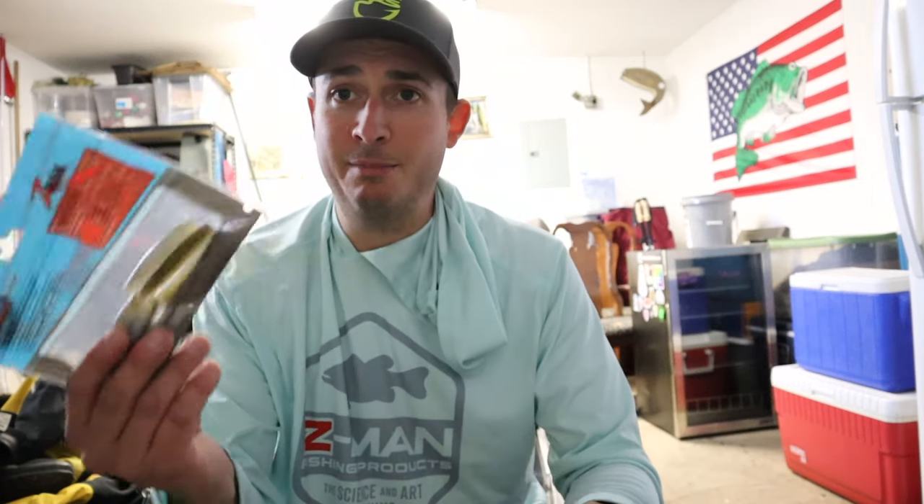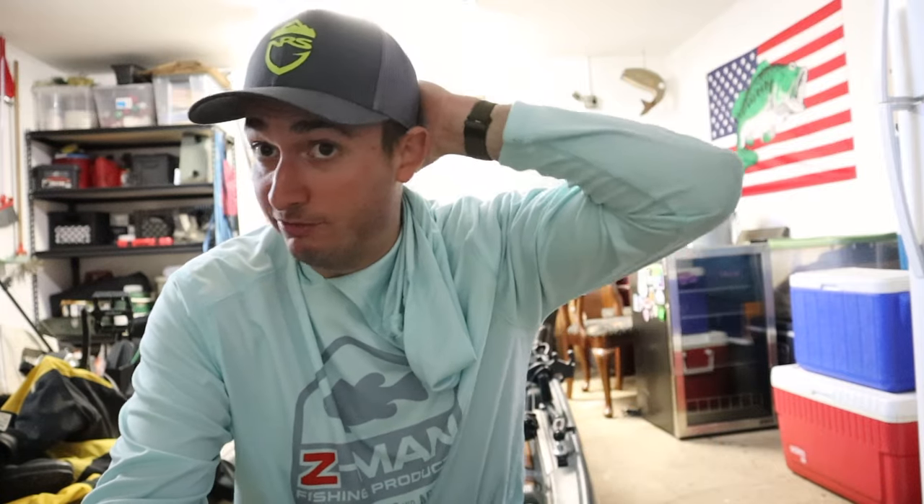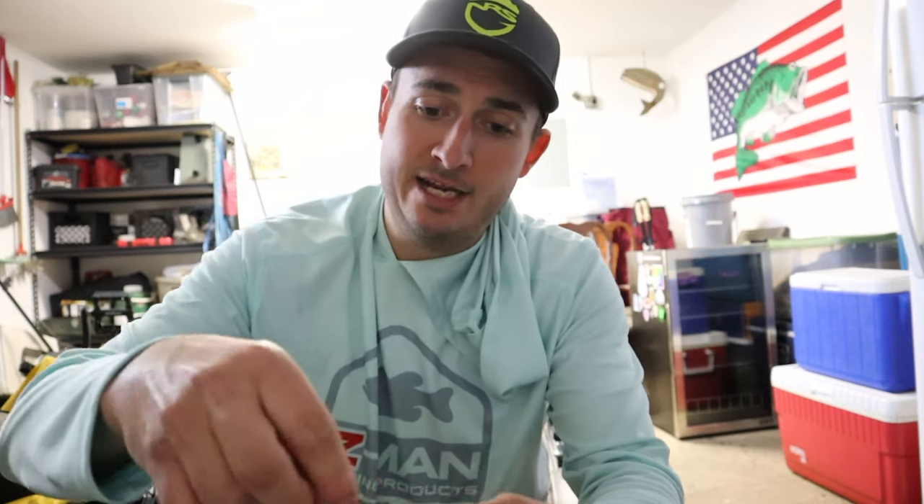When Z-Man reached out and asked what I'd like in my sample box, I told them I wanted to try the Bat Wings. They're a little trailer for micro jigs, which I like to throw in the summertime. I've tried a bunch of different trailers but they're just not durable. Bat Wings was recommended to me by Adam Pross, so Adam if you're watching this, thanks dude — these things look incredible.